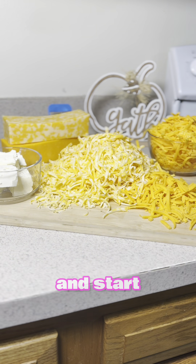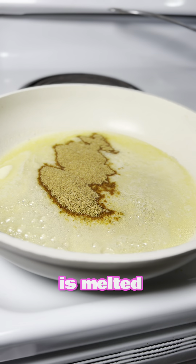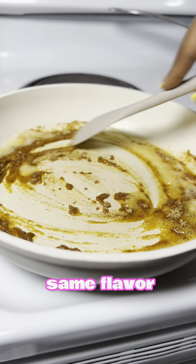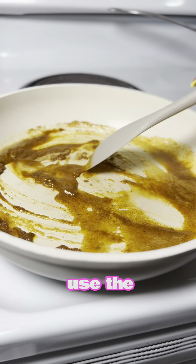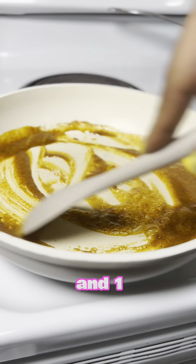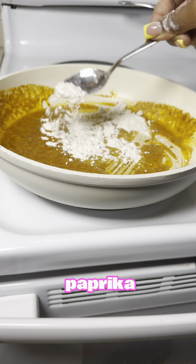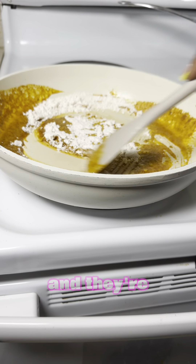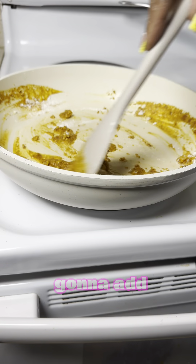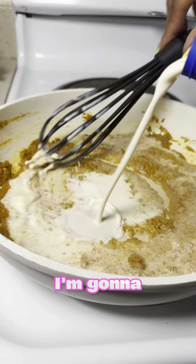This is what our cheese looks like after shredding it. Now we're going to set this to the side and start making our roux. Melt three tablespoons of butter, and once your butter is melted, take your seasonings and only pour in half the seasonings. To get the same flavor as Esther's recipe, I'm using the same seasonings she did: one teaspoon of chicken bouillon, one teaspoon of garlic powder, and one teaspoon of smoked pepper. Once your seasonings are all in and well combined into the butter, go in with three tablespoons of flour, adding that in one at a time.